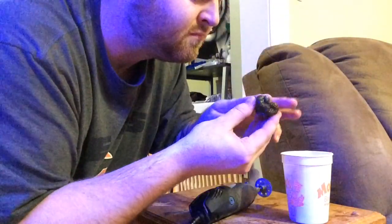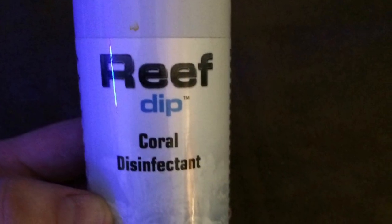There you have it — two separate frags ready to be dipped in iodine solution and returned to the display.